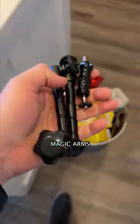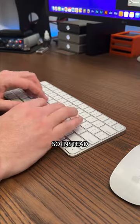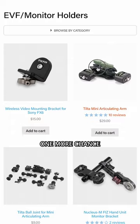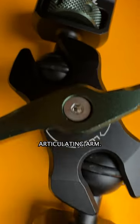I made a video about how Magic Arms are trash and the internet hated it. So instead of justifying my position and telling you how I still think they're garbage, I decided to give them one more chance and bought a new Magic Arm — the Tilta Mini Articulating Arm.